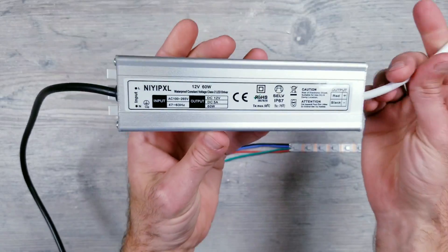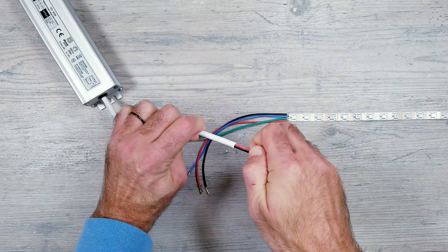So for power, I'll be using this 12-volt 5-amp supply, and I'm going to cut back a little bit more of the wires to make things easier to work with.